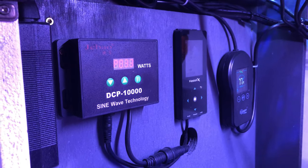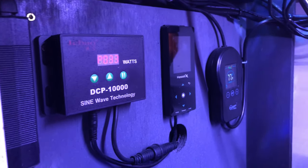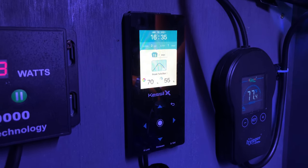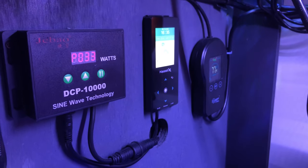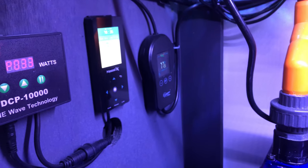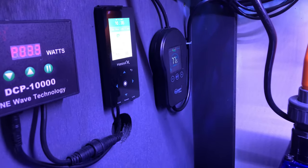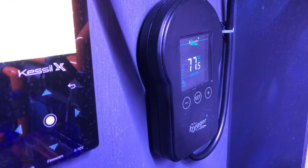Over here on the left-hand side is my Jebao DCP-10000 pump. Right here on the left is the main control box for the main pump. This right here is the Kessil interface that controls the lights — it is all automated with sunrise to sunset. And last but not least on the end here is the Hygger 800-watt heater. Very nice heaters — I've been using Hygger heaters for about three or four years now.